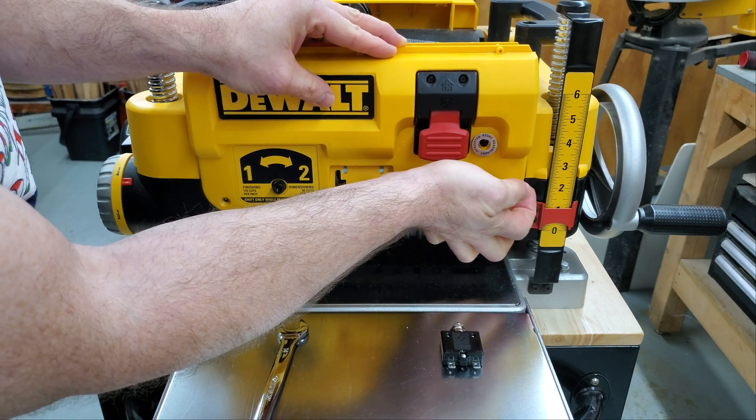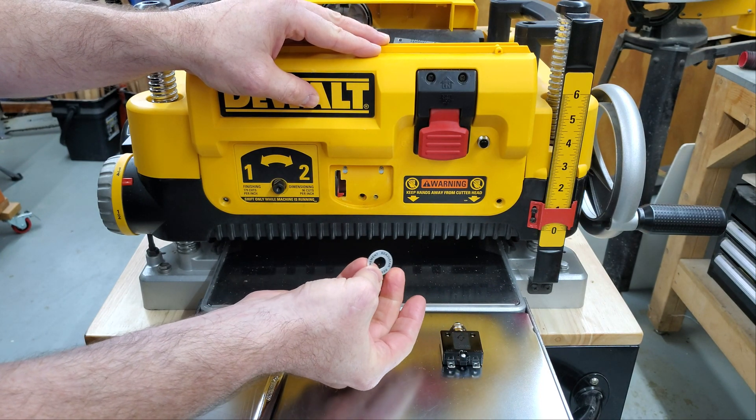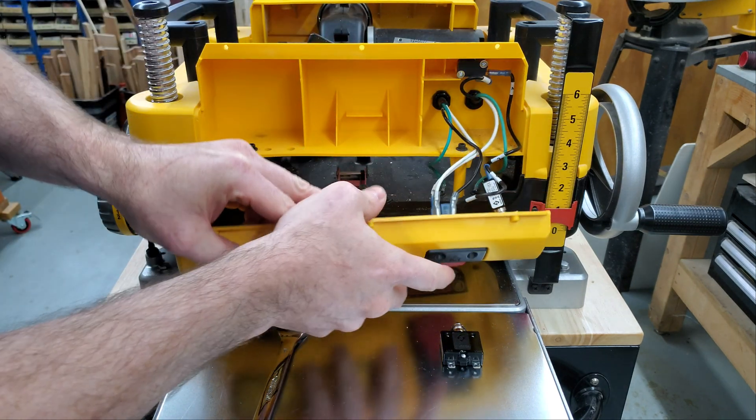It shouldn't take much — then you can just spin that off, and don't lose that little plate off of there. It doesn't always come off really easily. Yours might come with a replacement plate; mine did not. Well, one of them did and it was bent, and one came without a plate, so I'm going to save this one.